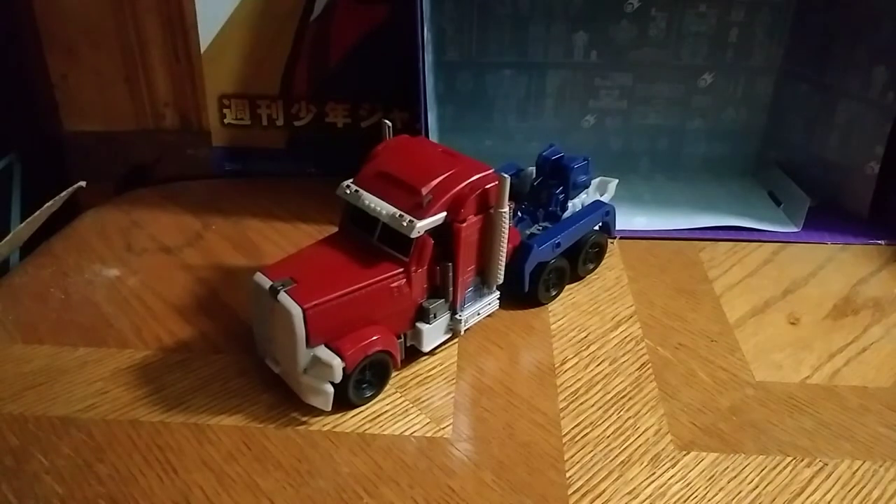Hey, what's up YouTube land, Eddie Hill, and today we will be reviewing the Transformers Prime Weaponizer Optimus Prime.